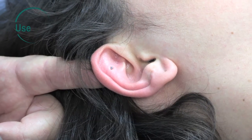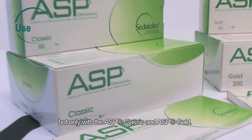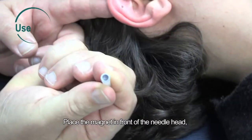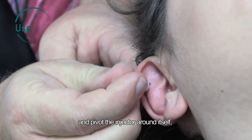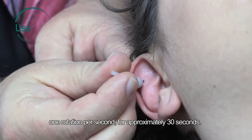When the needle is in place, it can be stimulated using the injector magnet, but only with the ASP Classic and ASP Gold. Place the magnet in front of the needle head and pivot the injector around itself, in both directions, one rotation per second, for approximately 30 seconds.